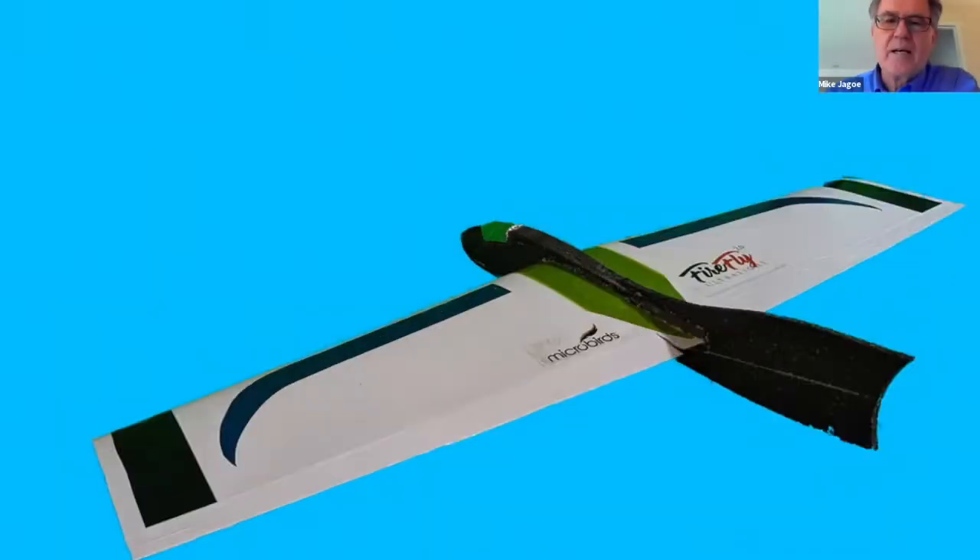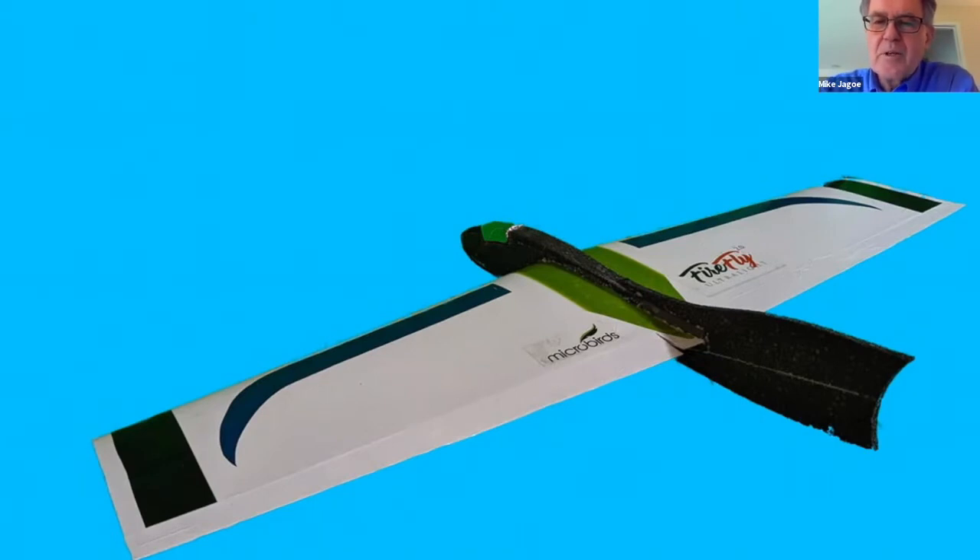Hi guys. This is a little flying wing — a kit I purchased from microbirds.com. Unfortunately it's no longer available. I believe the problem is that Lee, the designer, was using depron foam for the fuselage, and the kits had trouble with the bubble foam. It's a small plane: 32-inch wingspan, flying weight of about 94 grams, and about two ounces per square foot wing loading.